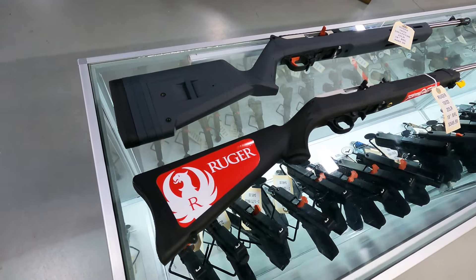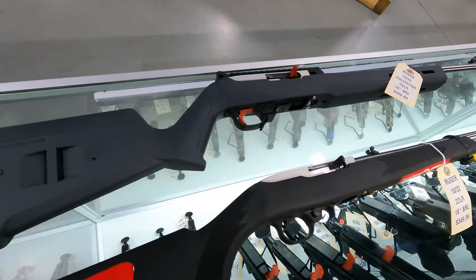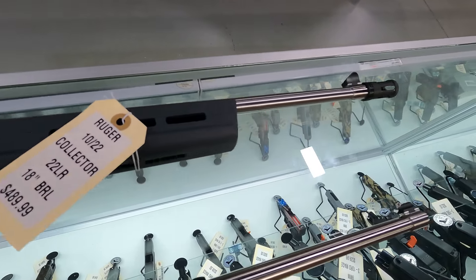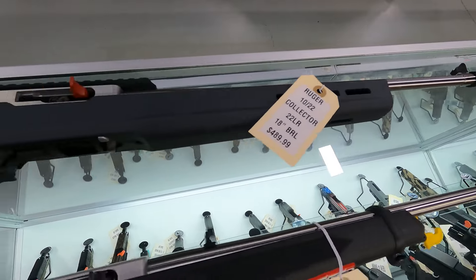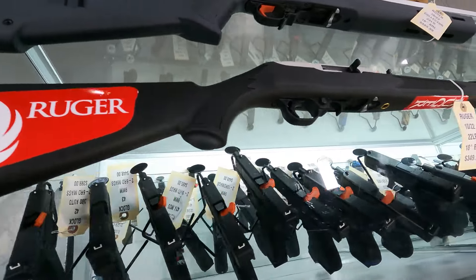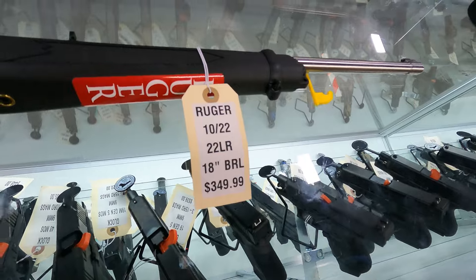Hi, this is Sam at Amchar Gun Store and Range. Just wanted to go over some of the new guns that came in recently. We did get in one of the Ruger 60th anniversary collector models — this is the one with the Mack Bull stock and other neat features, $489. We have a standard Ruger 10/22 with stainless barrel and action, $349.